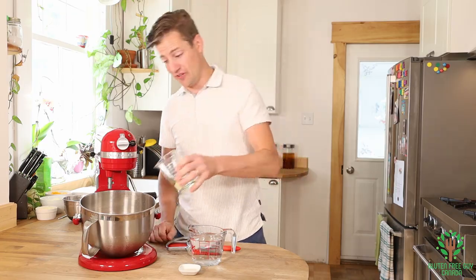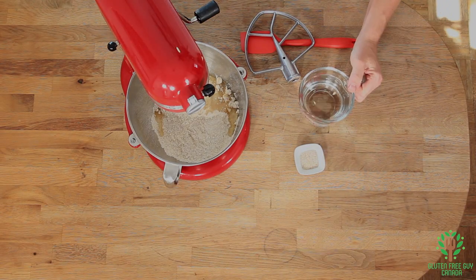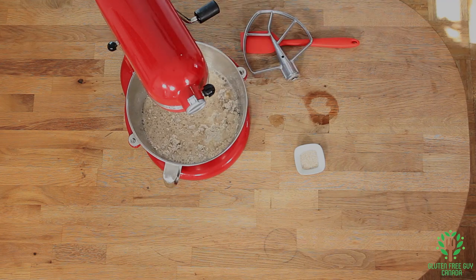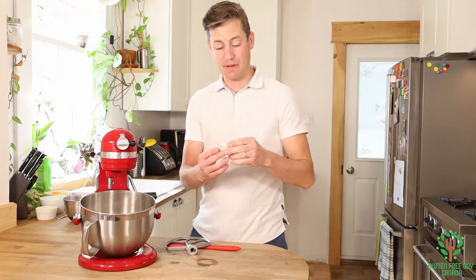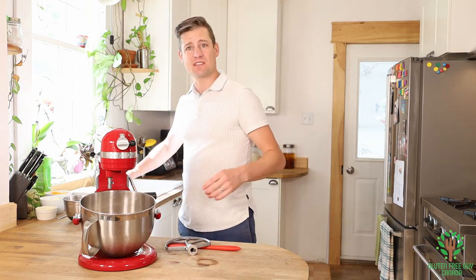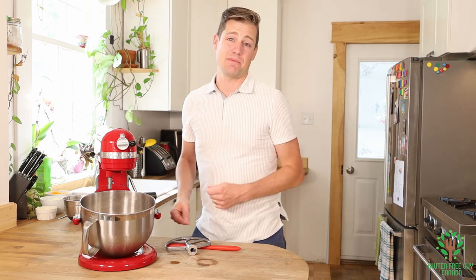Then we're going to pour in our oil, the two cups of tepid water, and I'm adding about a teaspoon extra of psyllium fiber. The psyllium fiber just gives the pizza dough a little bit more elasticity and chewiness because I like my pizza chewy.